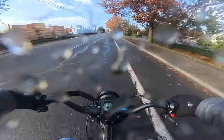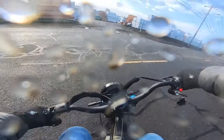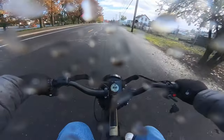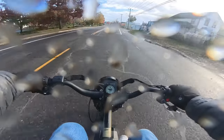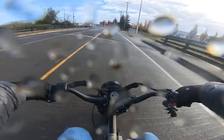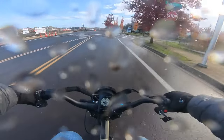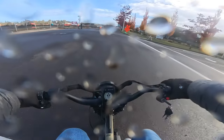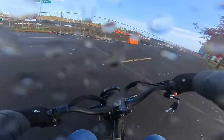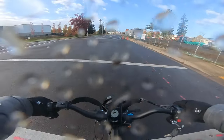It almost takes your breath away when it gets going — it's like a rocket. Right there was over 40 miles an hour just like that. It gets up to over 40 miles per hour fast. Something else that's nice — the turning is good. I've heard a few people say this bike isn't great for turning and I don't see it.